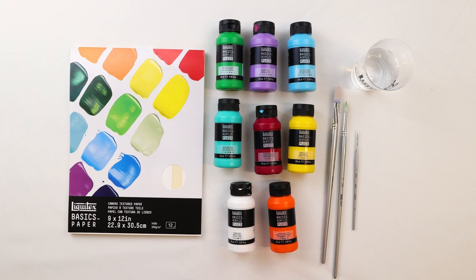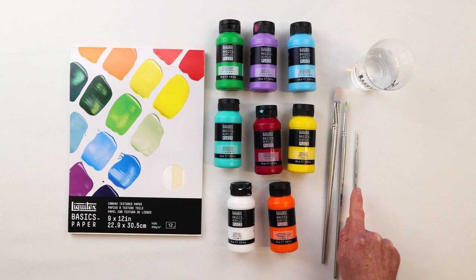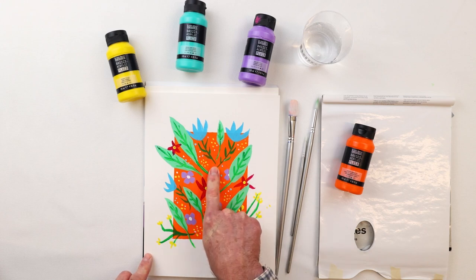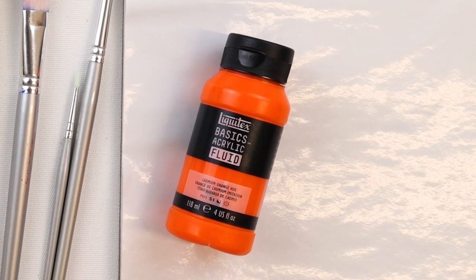We'll also be using a filbert number 12 brush as well as a round number 6 and a round number 1. Our first step in recreating this botanical scene will be placing the background color down, which was done with cadmium orange hue.